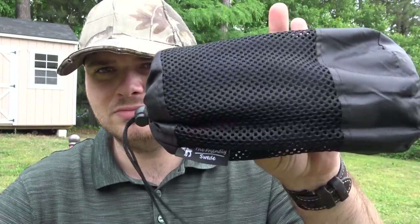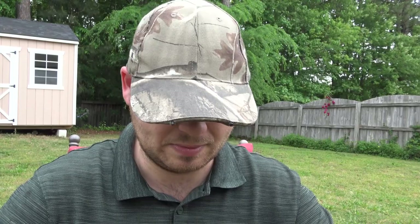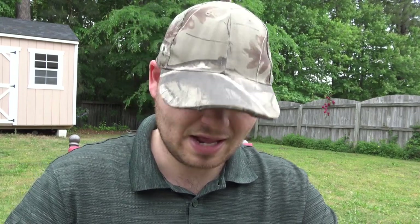Hello, this is Brian with Zimco Survival. I'm back today and I'm going to be doing a review on something I normally don't do reviews on. Camp towels are a pretty common item. Some people carry them, some people don't, but more often than not people do. They're made by everybody — you can get camp towels made by Sea to Summit, Snug Pack. Everyone has their own camp towel.